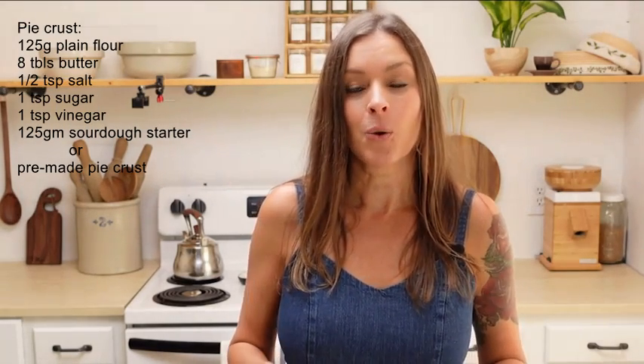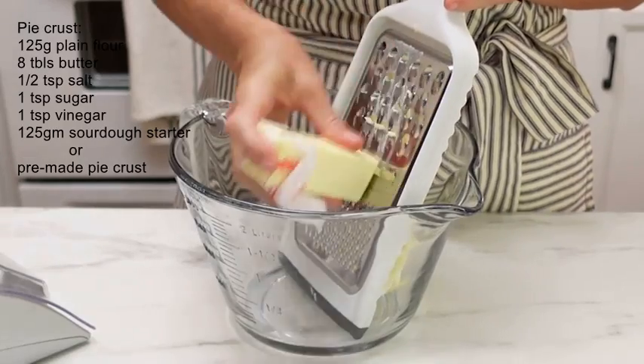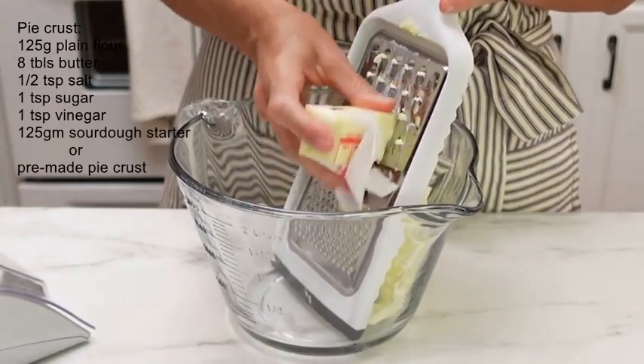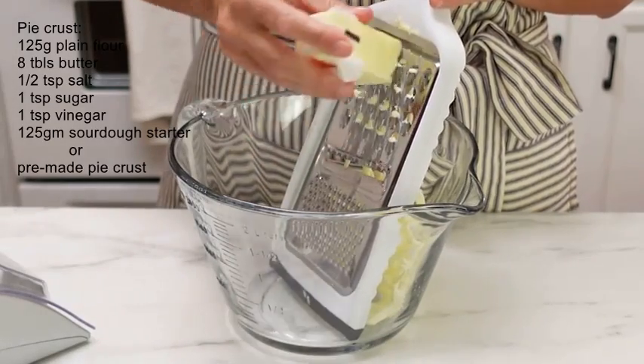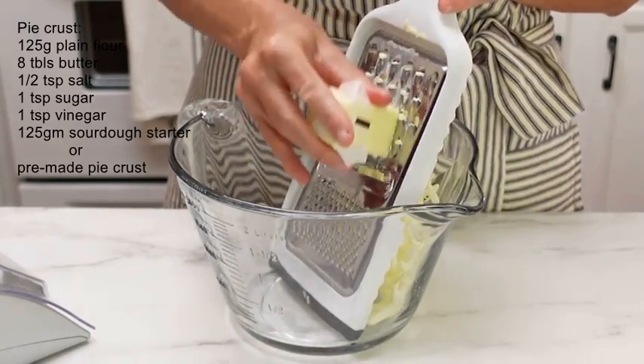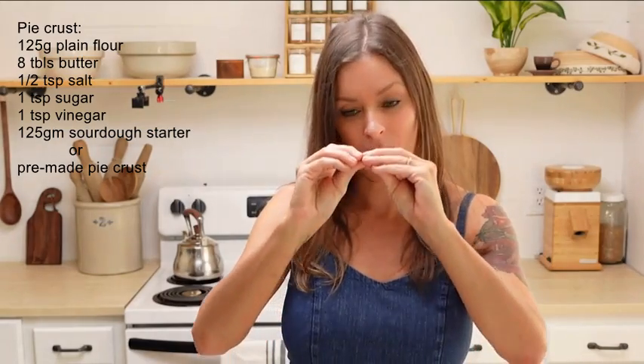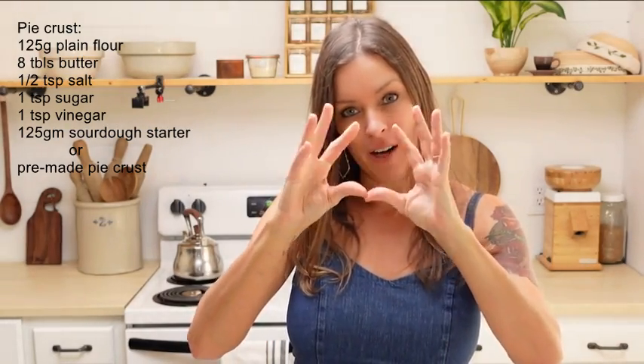You just want to take some butter and use a cheese grater. This is the best way I've found to make pie crust — you're going to grate that butter into the bowl and it's going to come out in these fine little ribbons, and that is what helps to make a nice flaky pie crust when those pieces of butter burst in the oven with the moisture, creating those flaky layers.